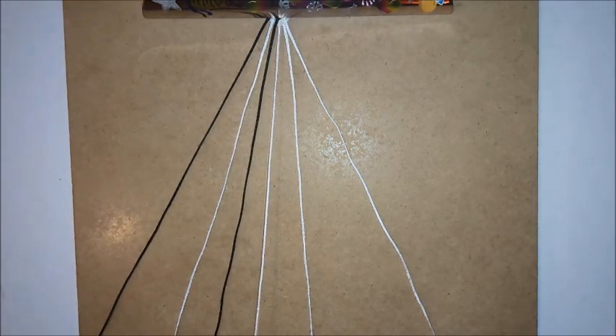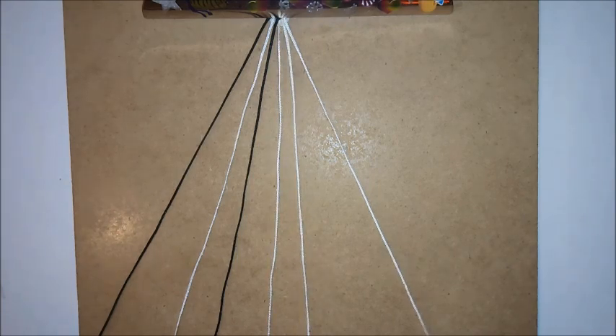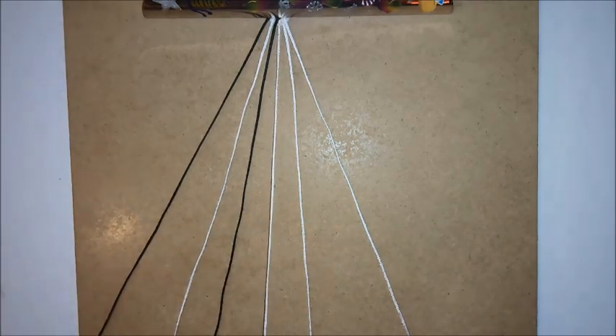Cord number four wants to be one of your longer cords. Cord number five wants to be one of your shorter cords, and cord number six wants to be one of your longer cords and it wants to match cord number four.